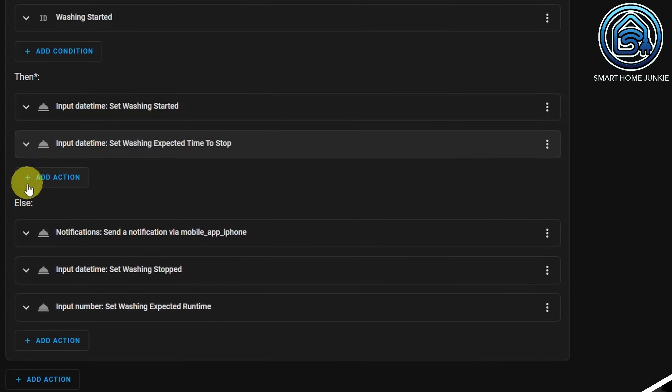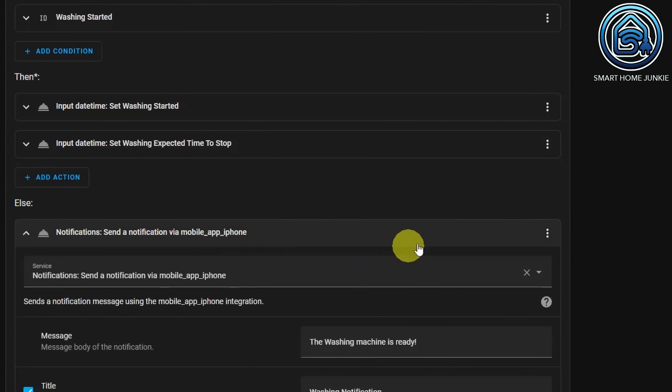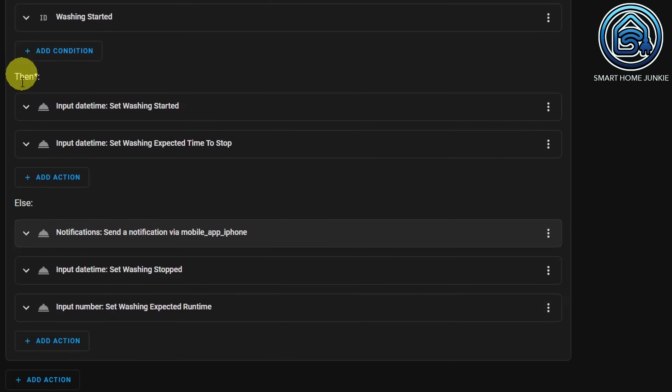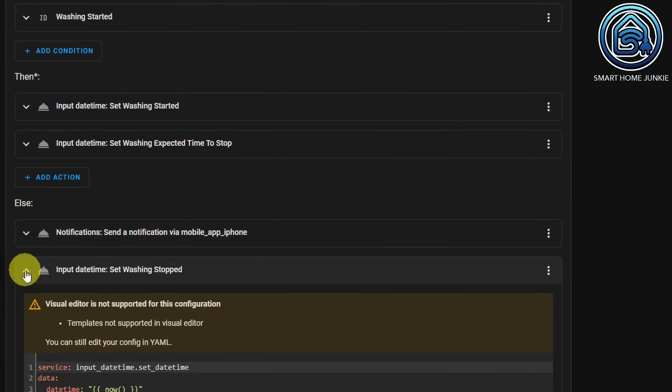At ELSE, we carry out the actions that have to happen when the washing machine stops. First, we send the message that the washing machine is ready — we created that code before in this tutorial. Then we fill our helper washing stopped with the current time, using the NOW function.